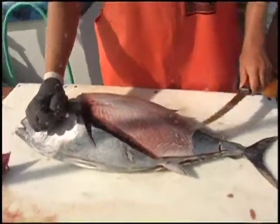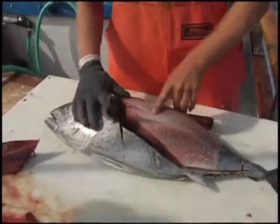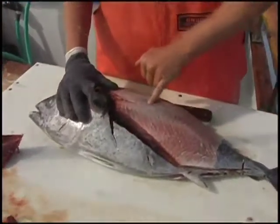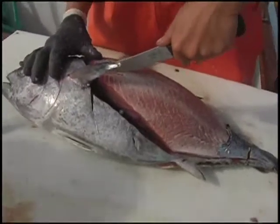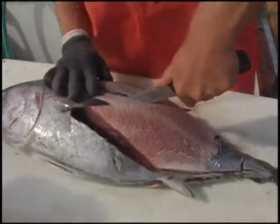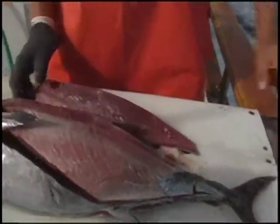This is going to carve out the bellies — we'll cut those out for you. This is the bloodline right here, that dark line you see going through the loins of the meat. You don't want that, so you cut right along it, straight down, all the way down.